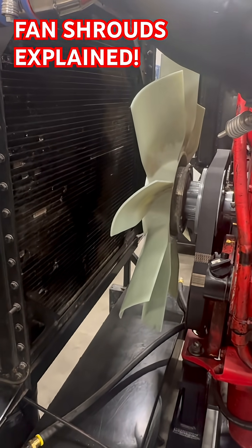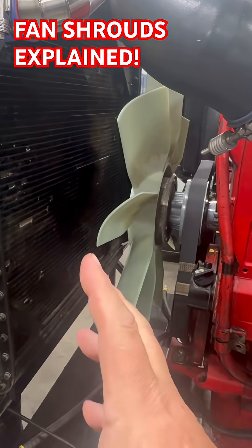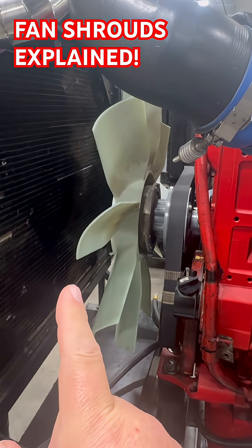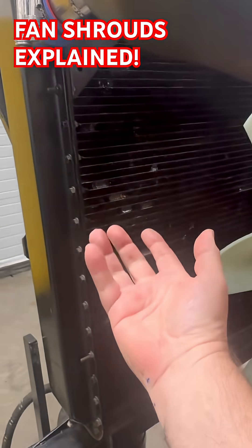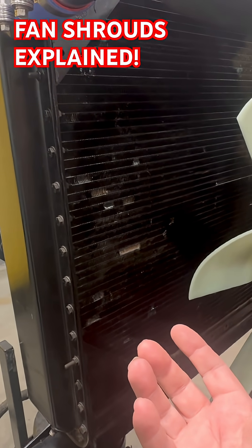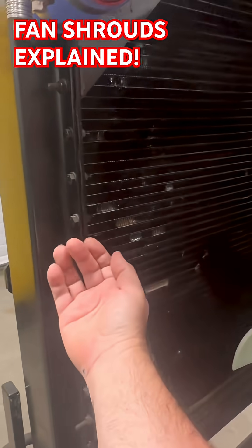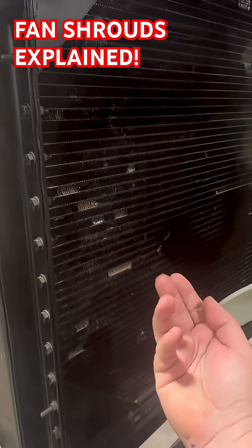One of the questions my students get asked in their labs is: why is the fan shroud important? We're looking at this engine right here that does not have a fan shroud to illustrate why it's important. If this fan was rotating, trying to pull air through this radiator, that air is going to follow the path of least resistance. So what percentage of that air is going to come through this radiator across this fan, and what percentage is going to go around the radiator through the fan?